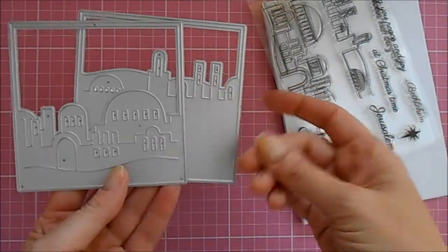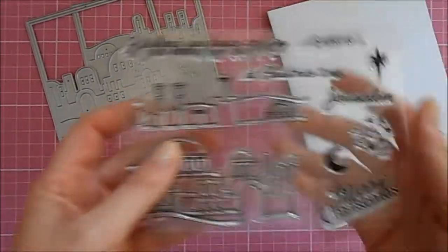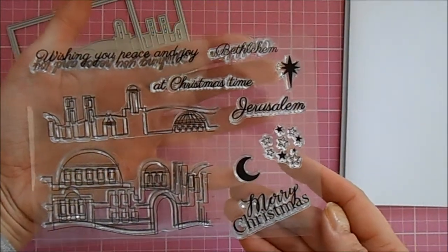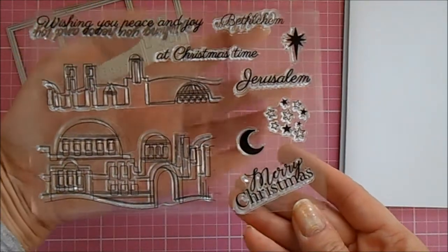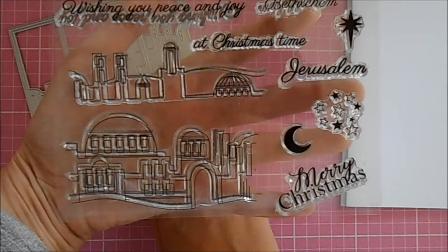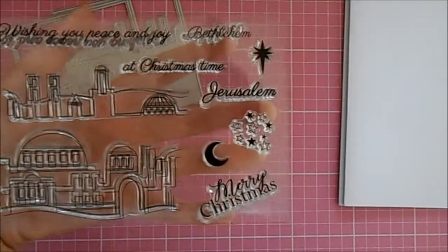Also in the kit you get a coordinating stamp set with some gorgeous sentiments. This set comes with 'Wishing you peace and joy at Christmas time,' 'Bethlehem,' and 'Have a Merry Christmas.' You also get coordinating stamps that work with your die cuts, so you can die cut your image and then add detail using the coordinating stamps.